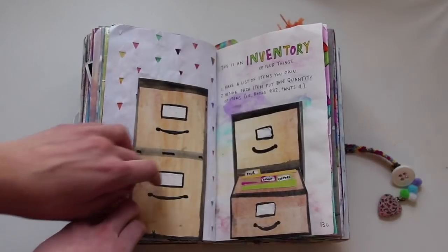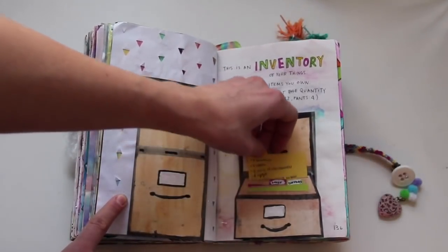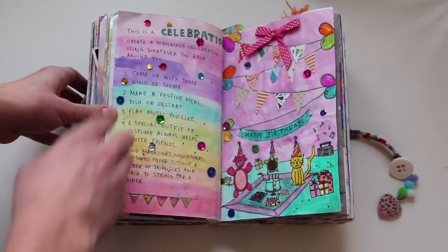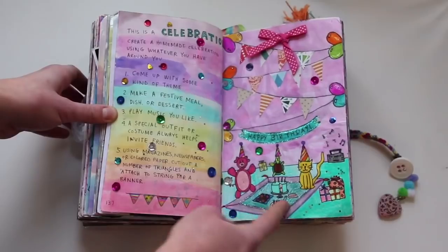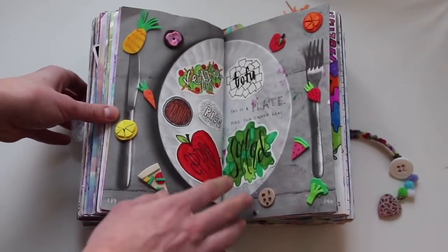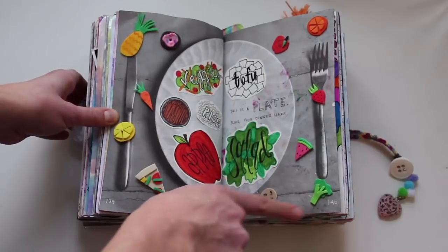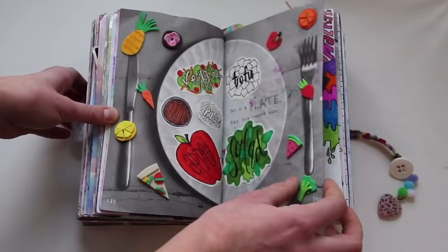This is an inventory of your things — I drew this little file cabinet, and these little folders have all the inventory of stuff that I counted. This is a celebration — it gives you a set of instructions to make a celebration, and I drew these little animals having a birthday party. This is a plate — place food for dinner here. I drew what I had for lunch that day and made these little foam fruits and vegetables and food all around the page.